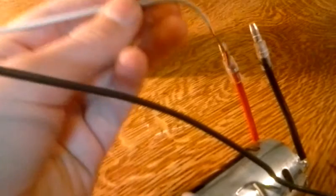Over here I'm going to have the black negative wire go to the black negative wire on the motor, and the positive one go to the red, which is the positive one on the motor.